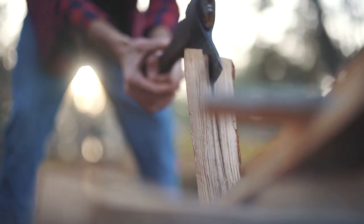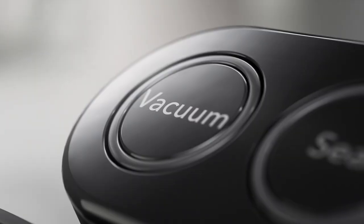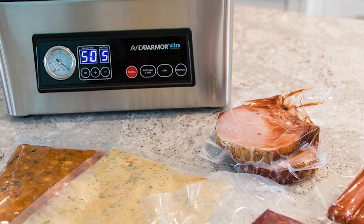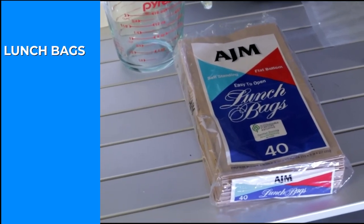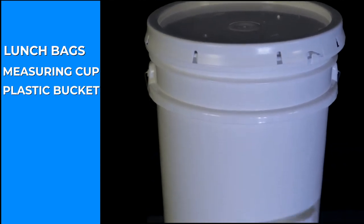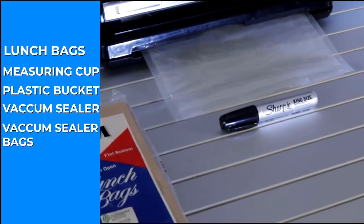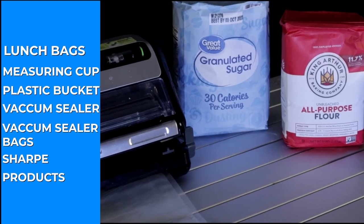Welcome back to Survival Preparedness for Beginners. Today I'm going to show you a quick trick in vacuum sealing some of the products that you can't normally vacuum seal. If you take sugar, flour, or something, put it inside your vacuum sealed bag, throw it in your machine and hit the button — you're looking for a mess. You need lunch bags, a two-cup measuring cup, a plastic bucket with a lid, a vacuum sealer, vacuum sealed bags, a Sharpie, and the products you want to seal.